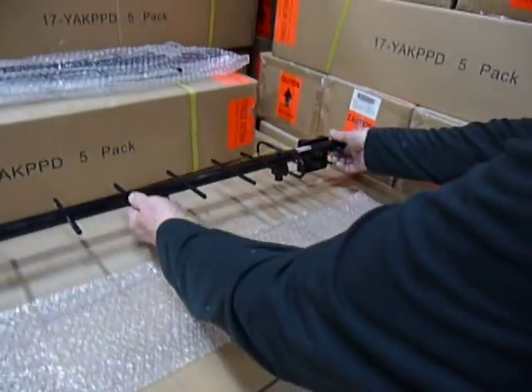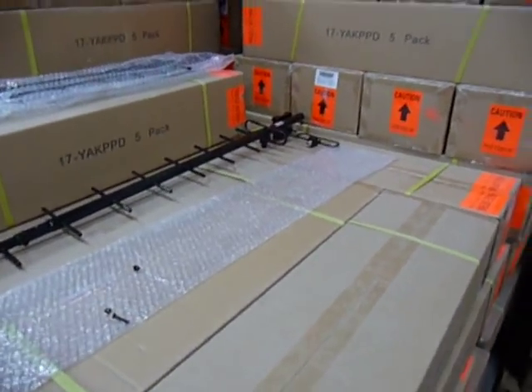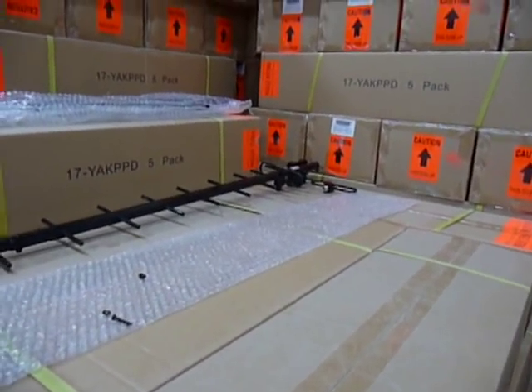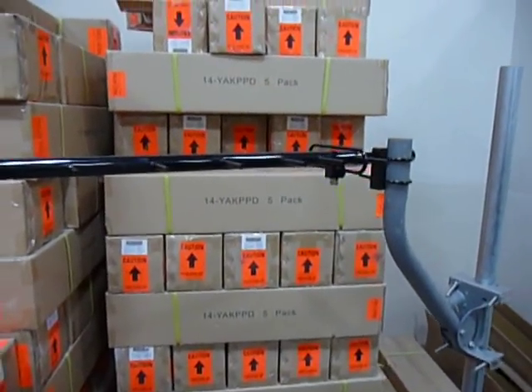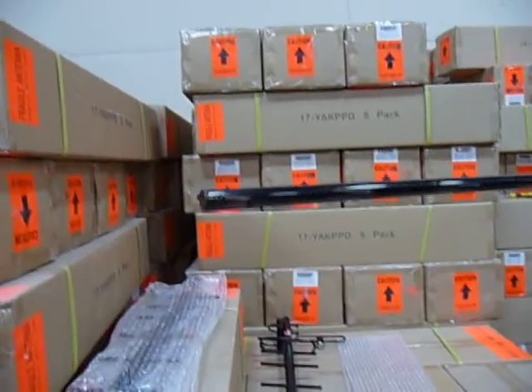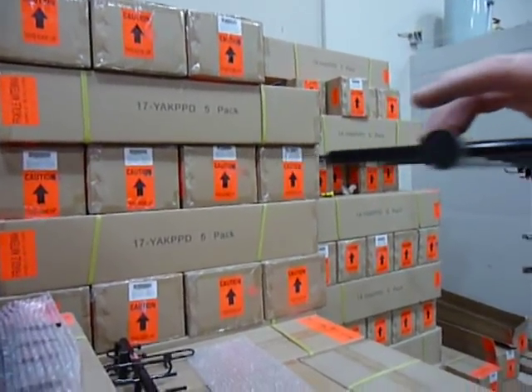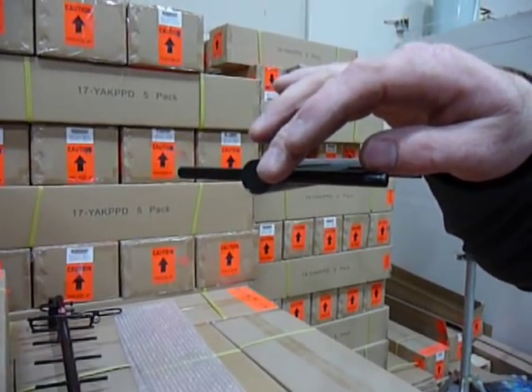I'll put this aside so I can pull over one that I've already mounted onto a J-arm, so that you can see the benefits of our Yagi antenna. We'll start from the front and work our way back. First of all, we've capped our Yagi antenna so that you don't have to worry about wind noise or moisture in your Yagi.